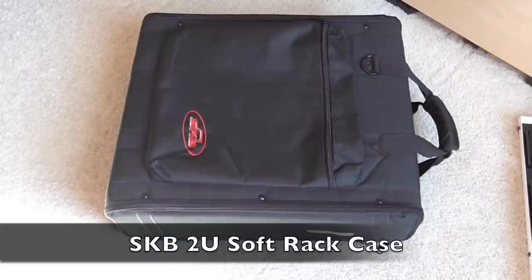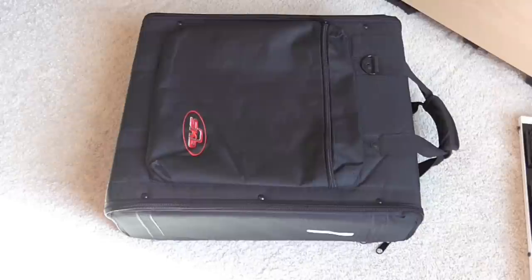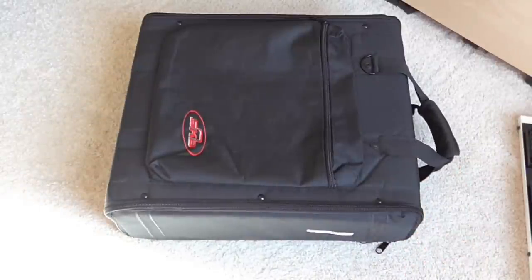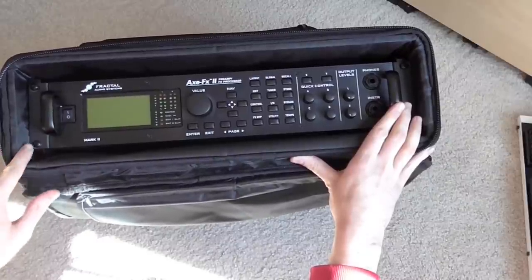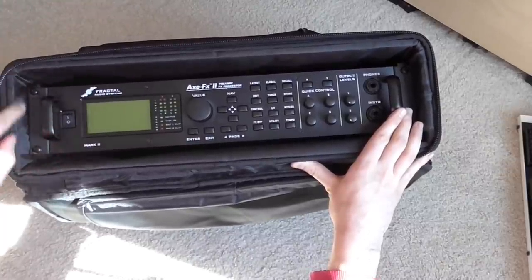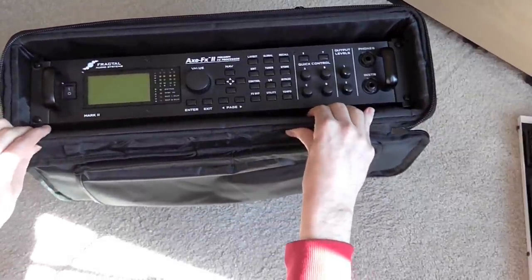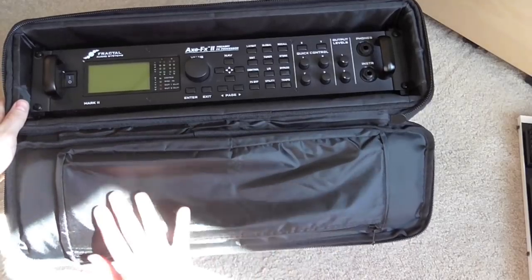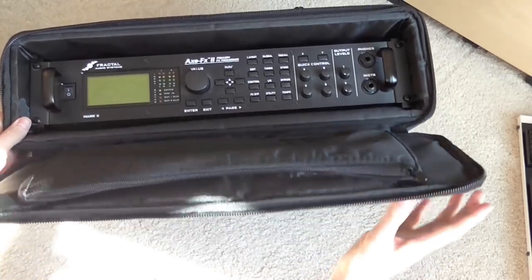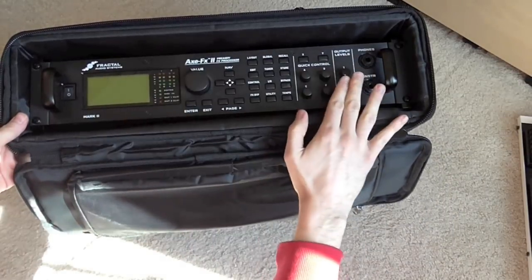So this is the SKB case. I think this is the biggest and heaviest by a small margin, and probably the most durable, with the exception of the handle, which seems like the most flimsy handle of the three. For the front panel, we have a lot of clearance. The whole inside, even though it's made of plywood, has this lining throughout the whole thing. The lining seems like it's going to last, except the front inside isn't soft — it's the same kind of nylon material, which isn't awesome covering the face of the Axe-FX.